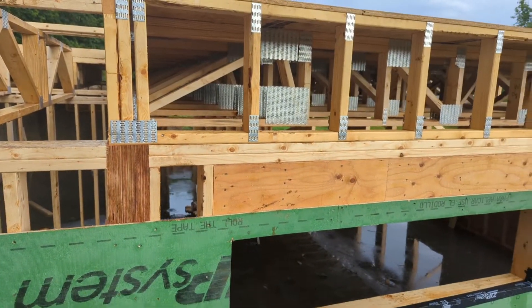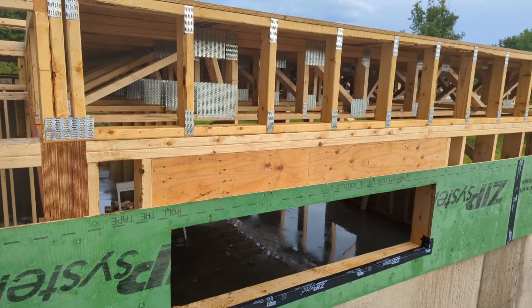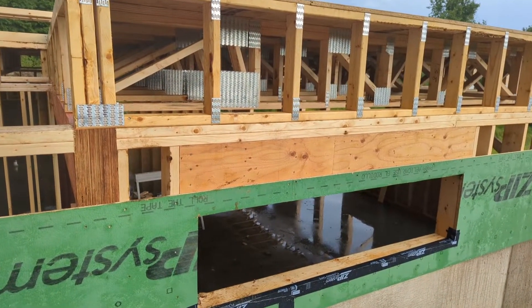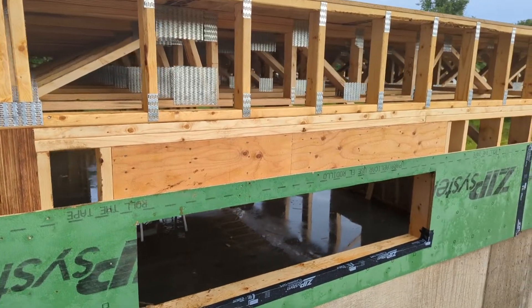This is called an open web floor truss, and that allows us a couple of things. Let me take you inside to show you what that allows us to do.